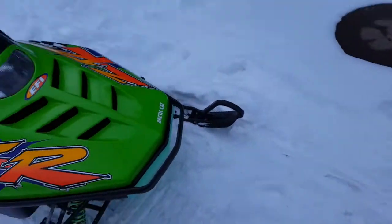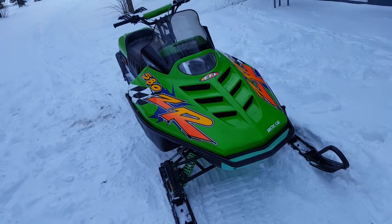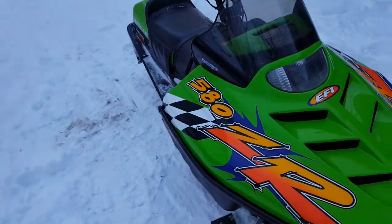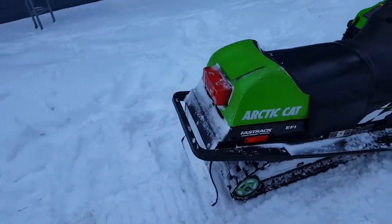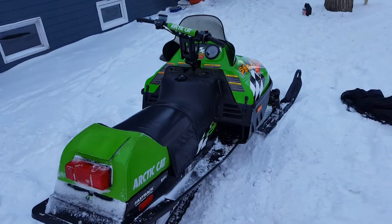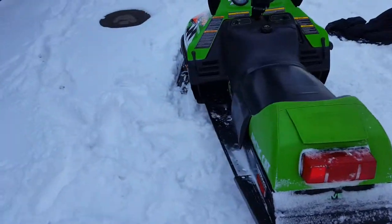If you give the throttle a little burp, it'll jump up to about 4,000 RPMs and won't come back. That just means I've got to tear it down this summer and fix it — I'm gonna rebuild it.